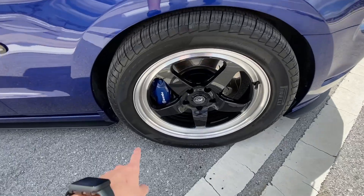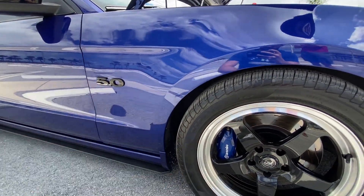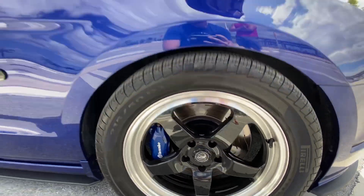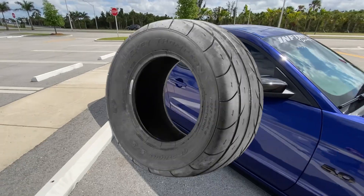The car looks amazing. It's running a set of Skinz up front, Rambos on the front, a blackout 5.0 badge, and it's running Mickey Thompson Street SS tires — perfect.